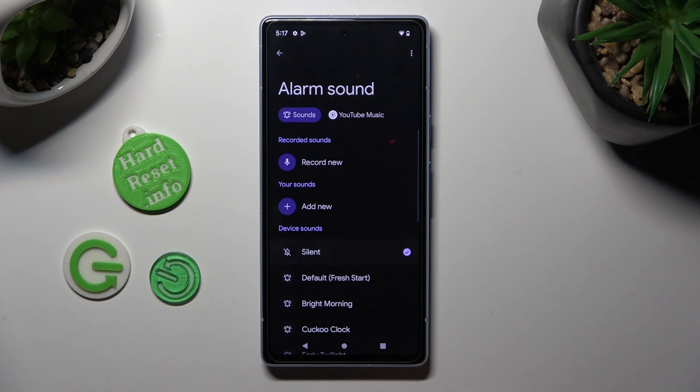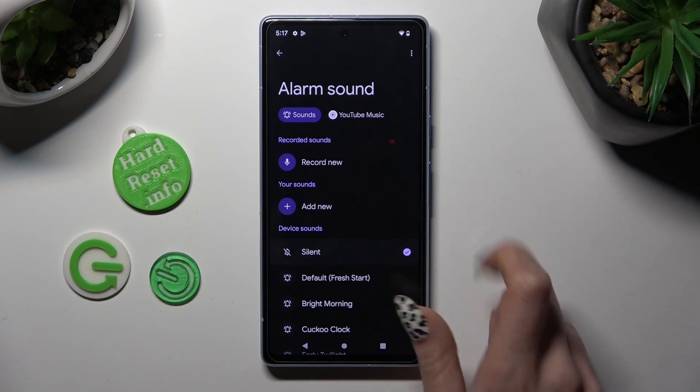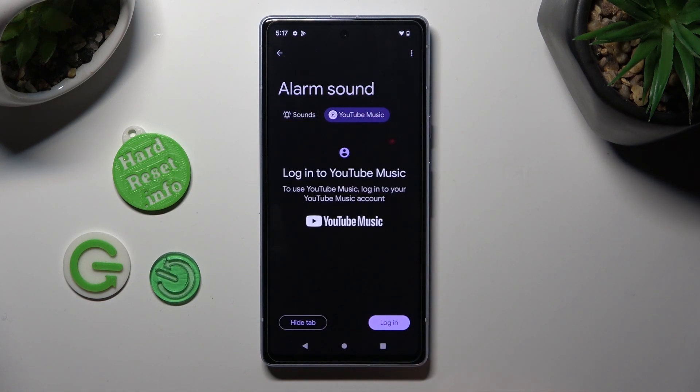Whatever you do, when you're finished, go back. If you don't want to do any of that, you can also tap on YouTube Music and log in to your account.